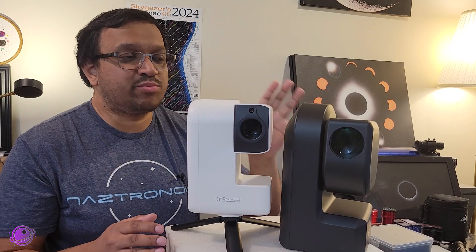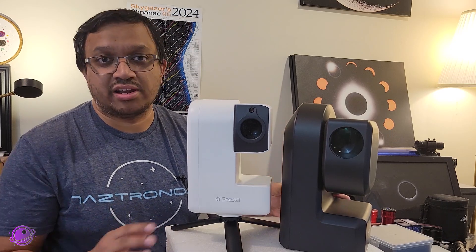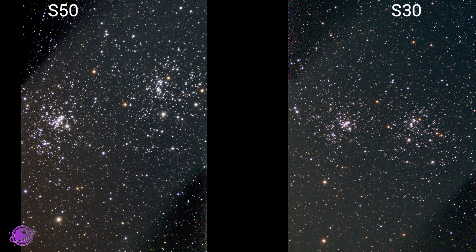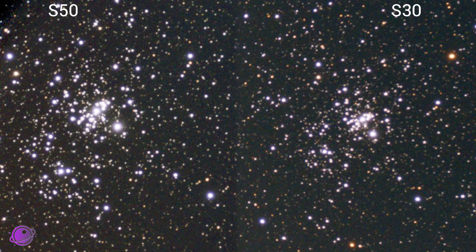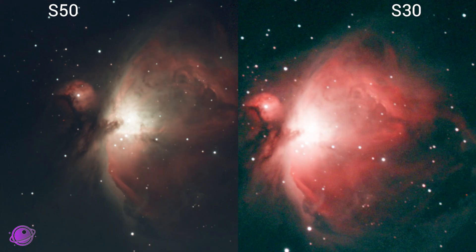The slightly higher resolution is more prominent when looking at objects like star clusters, galaxies, the moon, and the sun. Looking at NGC 869 straight out of the C-Star with a similar integration time of about an hour — no mosaic — the stars on the S50 look better when we zoom in. Although we get more detail out of the S50, the S30 fits more into its field of view because the field of view is much wider. When we look at nebulae, we can see similar effects on the stars, but the S30 ends up catching more detail in a shorter period of time than the S50 because of its sensor.